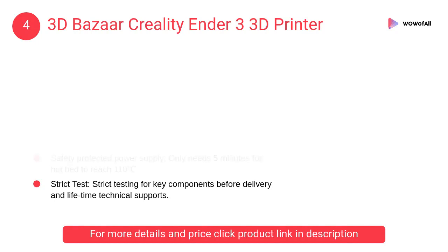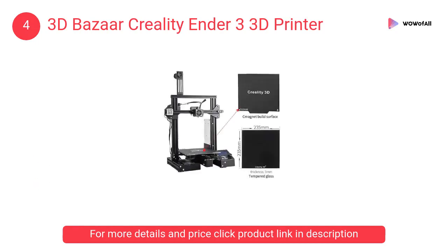At number 4, the 3D Bazaar Creality Ender 3D Printer. It features easy and quick assembly — it comes with several pre-assembled parts and you only need about 2 hours to assemble the 20 nuts.